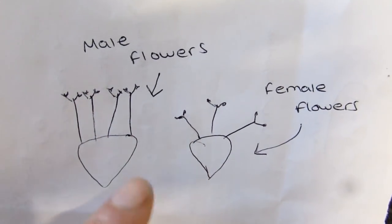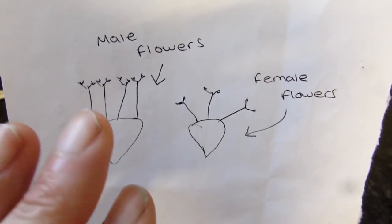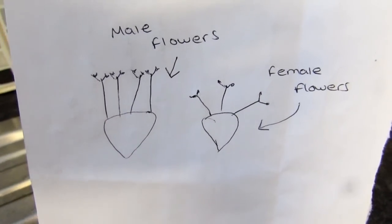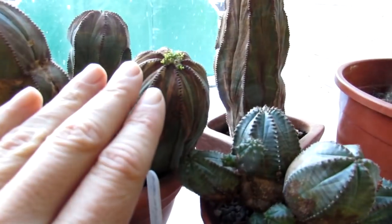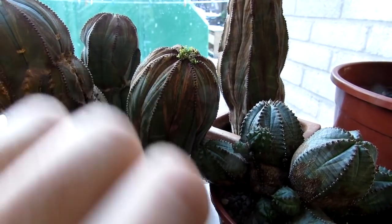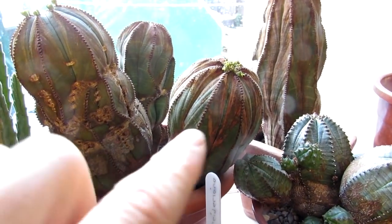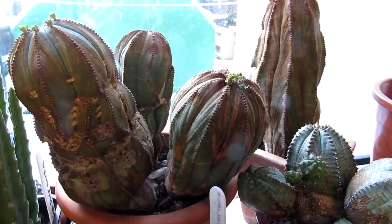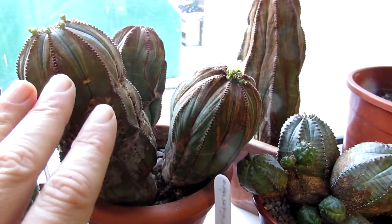Also just to let you know that some Euphorbia plants do have male and female flowers on the same plant. But with Euphorbia Obesa, you only get male or female plants — you will never get a Euphorbia Obesa having both female and male flowers on the same plant. The plants are either one or the other. You may get both on some of your other Euphorbia, depending on what type you have.